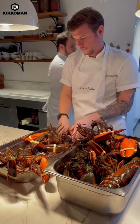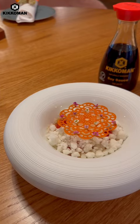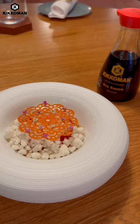I'm Adam Handing, chef owner of The Frog Restaurant in London. The dish I'm going to make today using Kikkoman's Natural Brewed Soy Sauce is English tomatoes, acidulated soy and roasted red pepper.